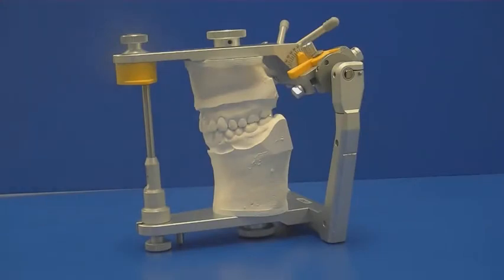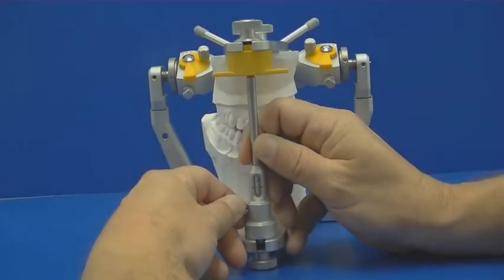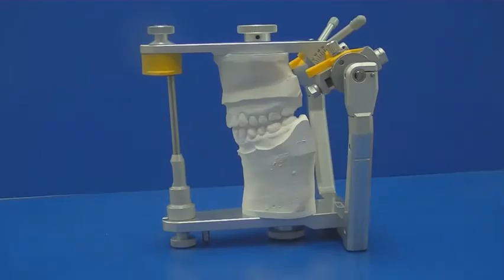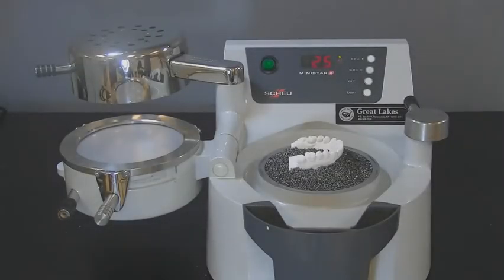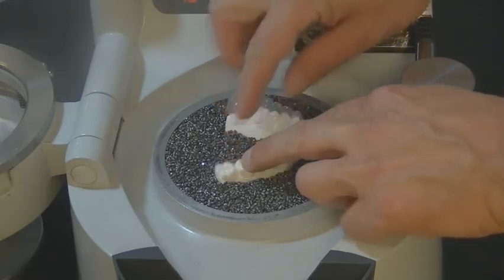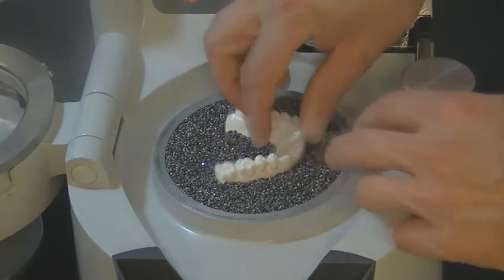We will present the indirect method for fabricating an anterior deprogrammer using a set of mounted models on a SAM-3 articulator. Open the incisal pin on the articulator to 5mm to accommodate the thickness of the anterior deprogrammer. Remove enough pellets to submerge the mounted model as deep as possible into the pellet cup with the heel of the model facing the material. Build up with pellets towards the gingival margin and cover the pallet with pellets as well. Remove pellets from the rim of the cup.